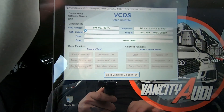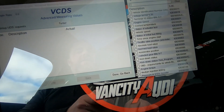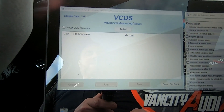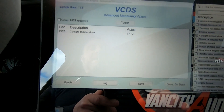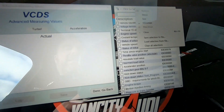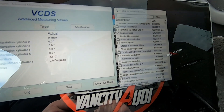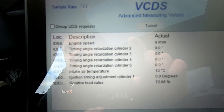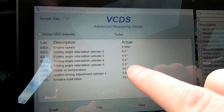In VCDS, go to Engine, then Advanced Measuring Values. Over here you'll see all the different parameters you can log — click on them and it pulls up the actual readings. You'll see engine speed, coolant temperature, vehicle speed, and so on. I've made a pre-selected file with the ones I want: engine speed, timing angle retardation for cylinders two, three, four, and five, intake air temperature, timing adjustment for cylinder one, and the relative load value. As you can see right now they're all zero since the car isn't on.